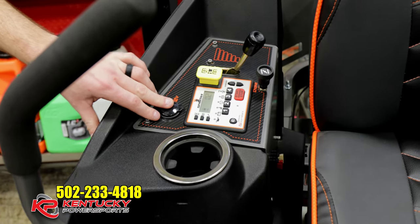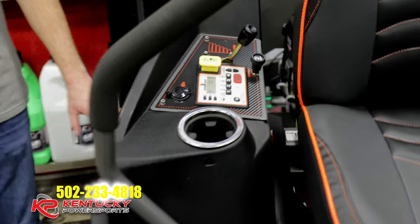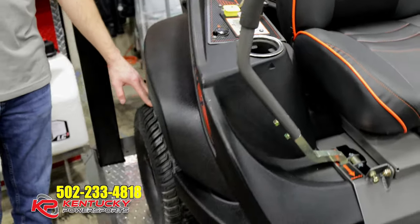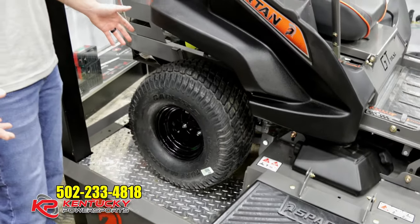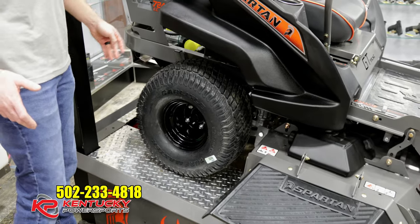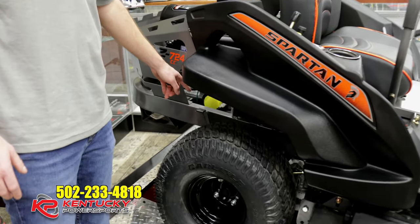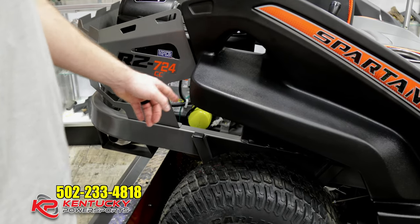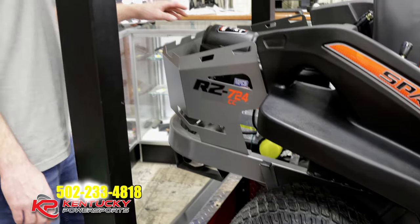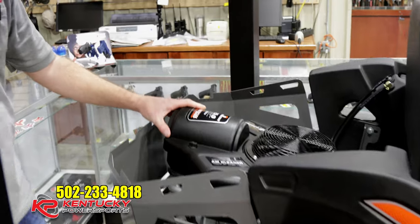You've still got your 12-volt charger for your phone or any other accessory you want to have. For the tires, they've got a bias ply 20-inch tire — not necessarily needing the larger tires for small yards in the city and so forth. It has a maintenance-free hydraulic system with a 300 series tough torque, and it still has the same 25 horsepower Briggs & Stratton commercial engine.